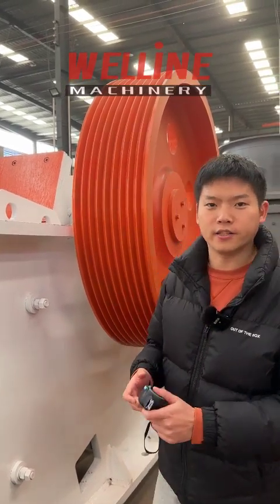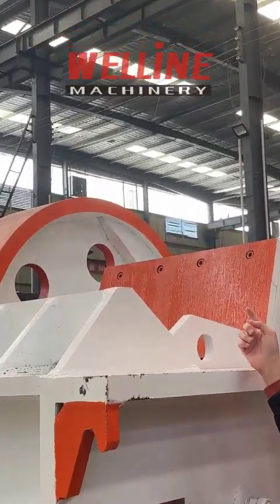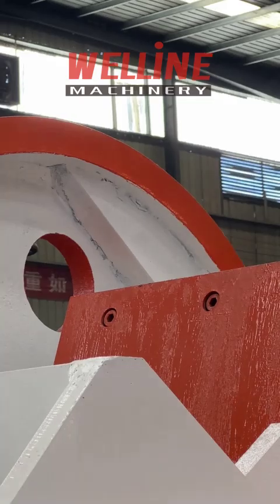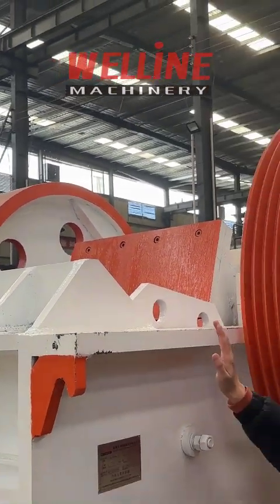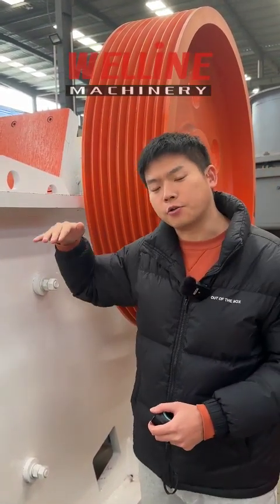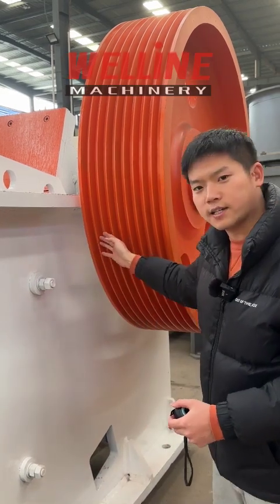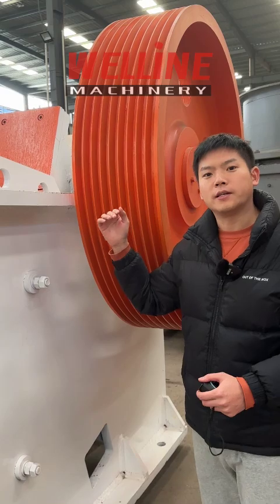Another thing I want to talk about is the counterweight block. The counterweight block is very important. But some factories reduce the weight of it, so when the jaw crusher works, the inertia of the jaw head decreases. Then the load on the belt and the motor increases, consuming more electricity.